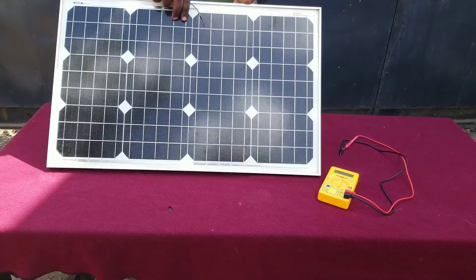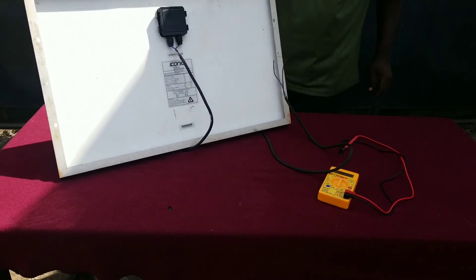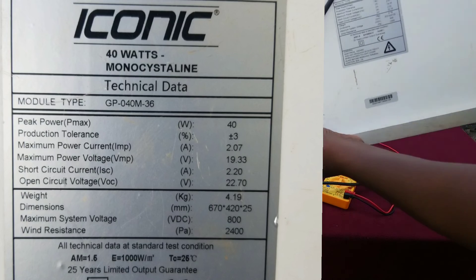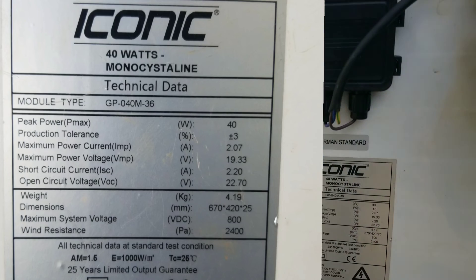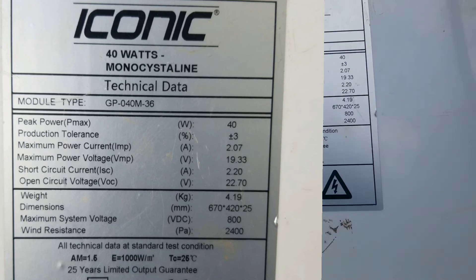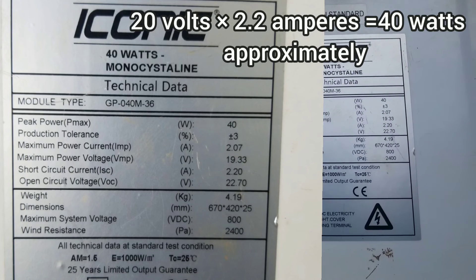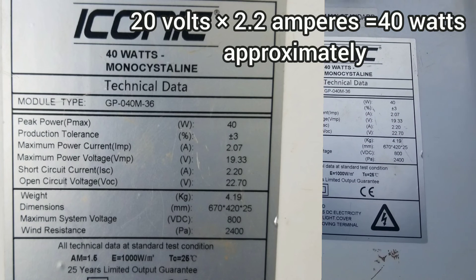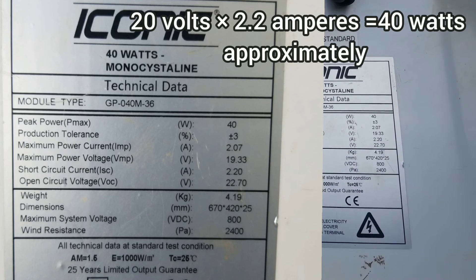The first step is to get your solar panel and get it outside. But before we start measuring, we first need to understand and read the watt, current specification, and power ratings that come with our panel. You can see here our solar panel produces around 40 watts, an open circuit voltage of around 22.7 volts, and a short circuit current of around 2.2 amperes.